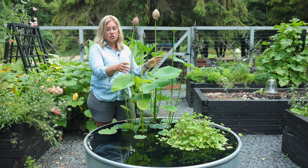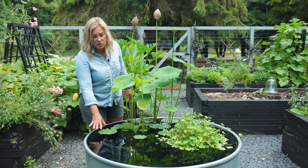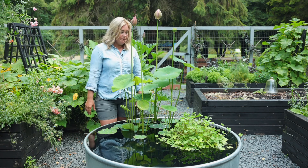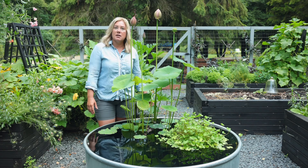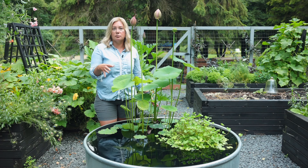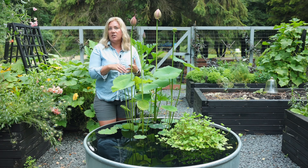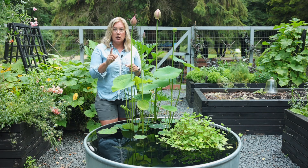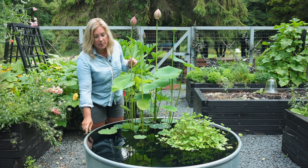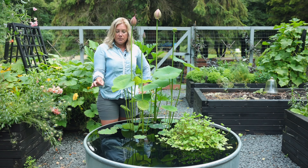Obviously, this is sort of the star of the show. So this year I did what people have been telling me to do for years, which is add fish. I've always been reluctant to add fish because I was afraid that it would draw in a lot of predators — raccoons, various birds. Honestly, it's not been an issue. We had one Cooper's hawk that we saw kind of perched on the edge here, but that was it. He doesn't seem to be around much.